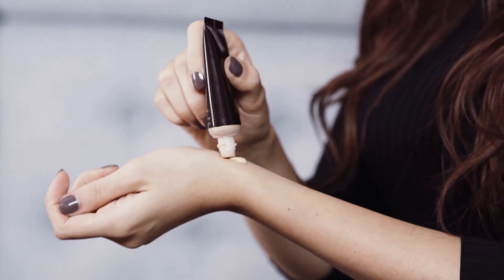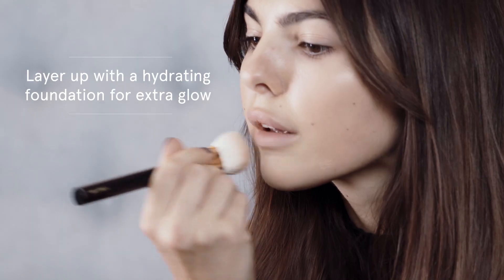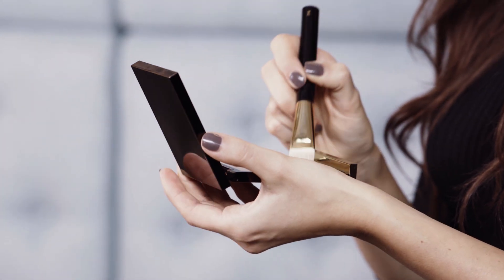I'll start with the foundation. Next step is going to be a slight contour.